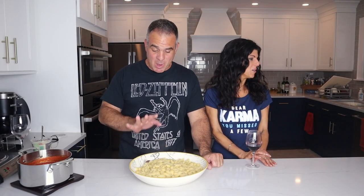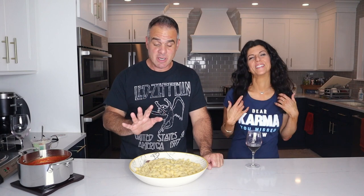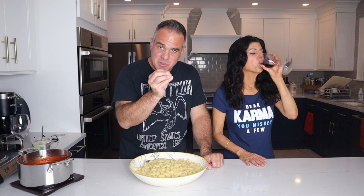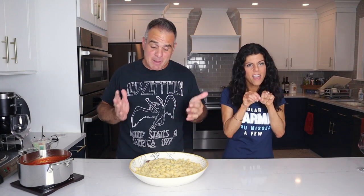Our pasta's been cooked and drained, but I came to a horrifying realization — my mother's going to kill me — I bought the wrong sized shells. You have to use large shells, because the chickpeas have to sit inside the shell. That's the secret. They hide in the shells and then you get the pasta and chickpea together. Mom, I'm sorry. I bought the wrong shells.